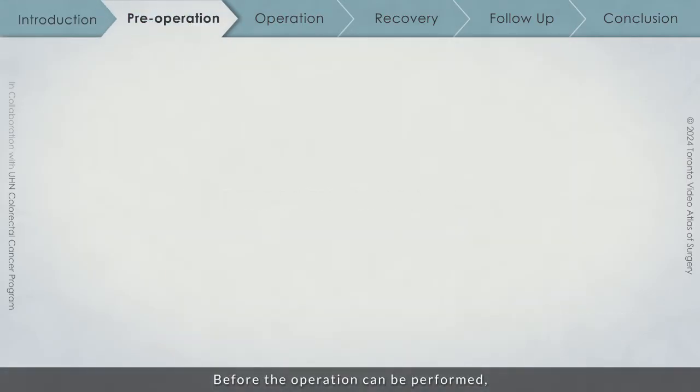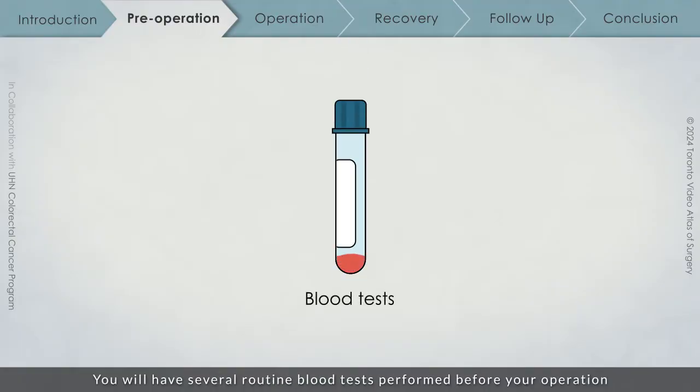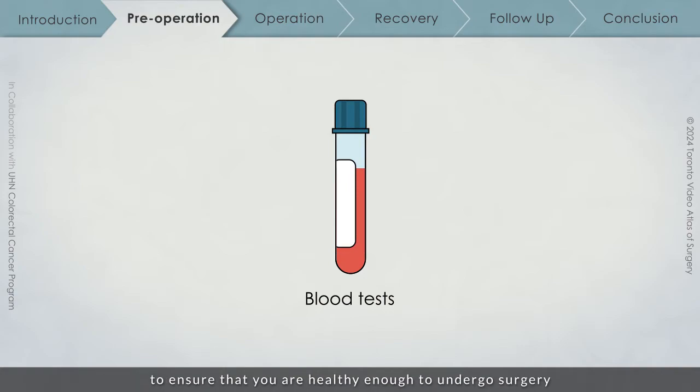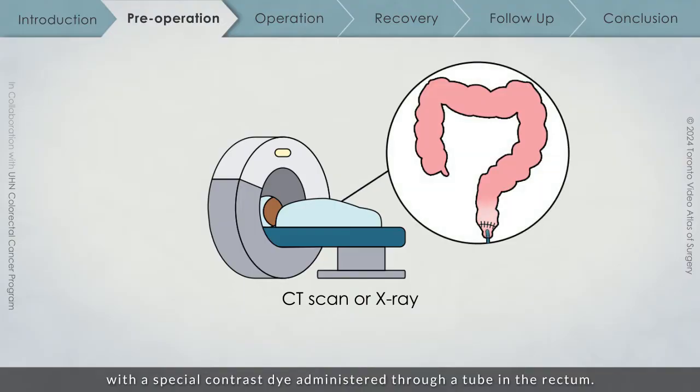Before the operation can be performed, additional tests must be conducted. You will have several routine blood tests performed before your operation to ensure that you are healthy enough to undergo surgery. To test the connection, a CT scan or x-ray based study will be performed with a special contrast dye administered through a tube in the rectum. This will help confirm that the connection is healed.